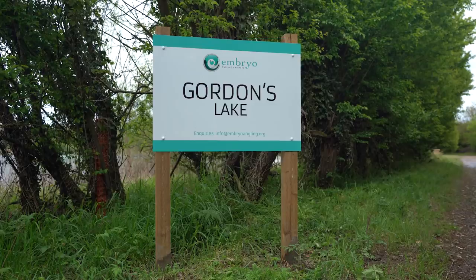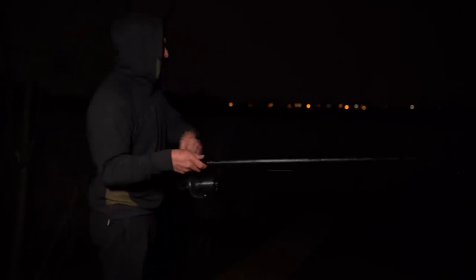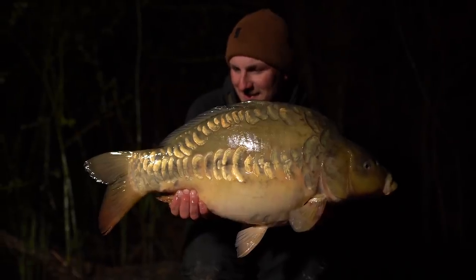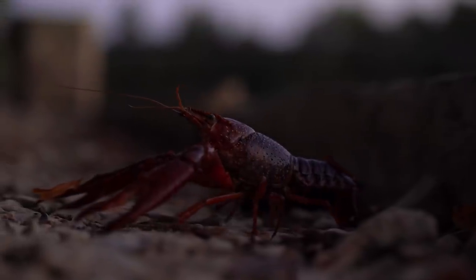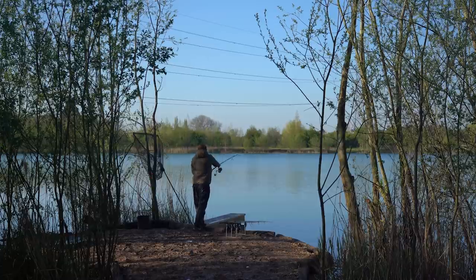We're at a brand-new Embryo water in the heart of the Cane Valley called Gordon and Iris Lake. We've had five bites this session and just about every weather condition possible, but one thing we haven't had is any problems from the crayfish that this lake is known for — and that is all because of a few minor tweaks in my approach.